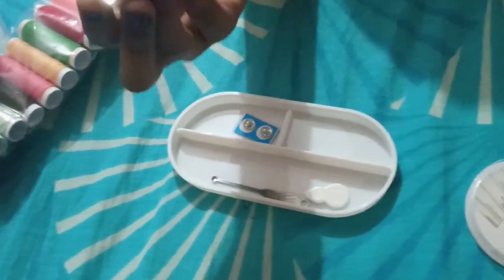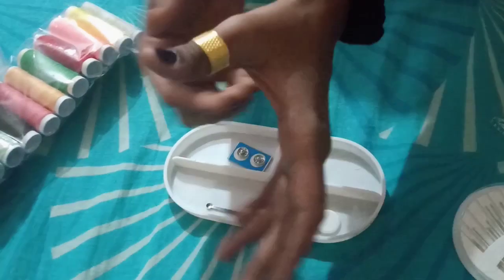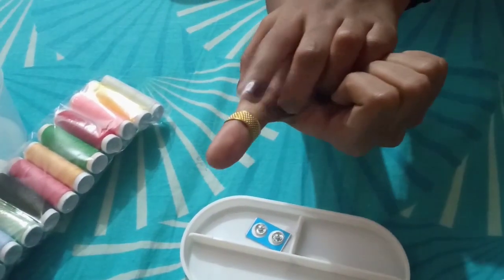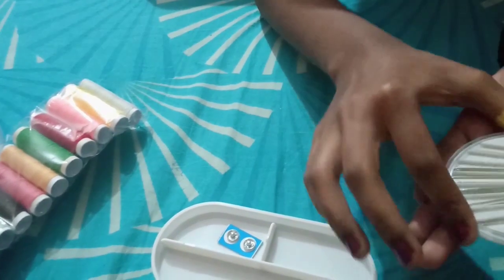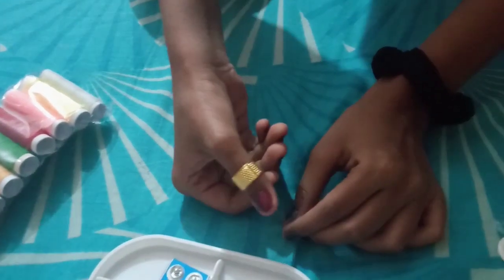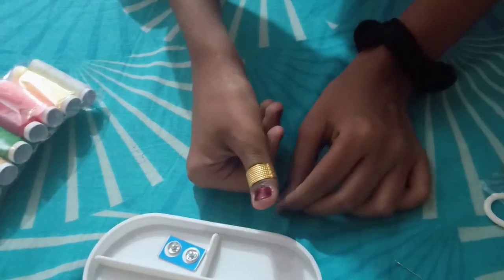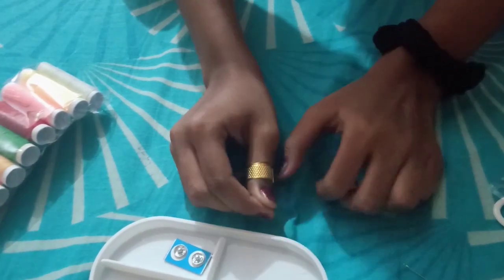This is a finger ring — a thimble. The use of this ring is to wear it on your thumb or finger while stitching, so you can push the needle inside the cloth or through buttons without hurting your finger. I will show a demo: if we want to insert the needle and push it by hand, we would get hurt. This ring helps us insert the needle without getting hurt.